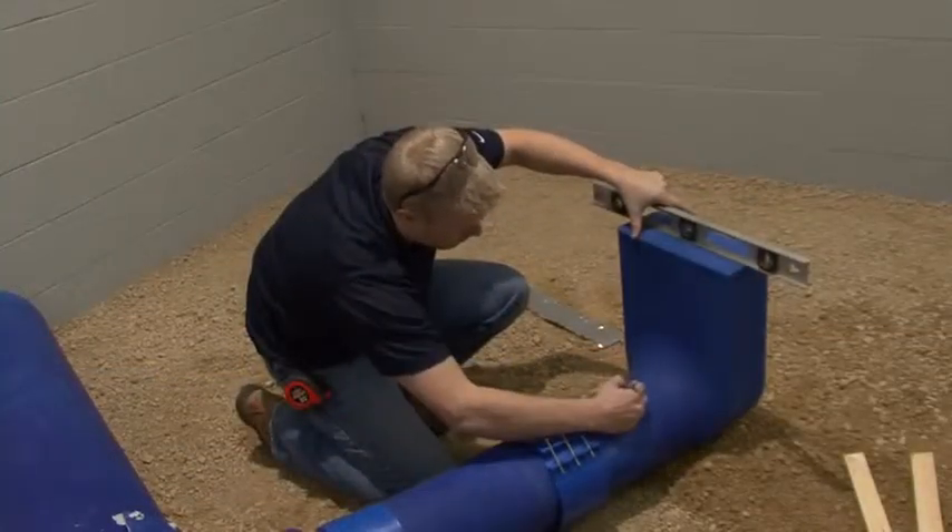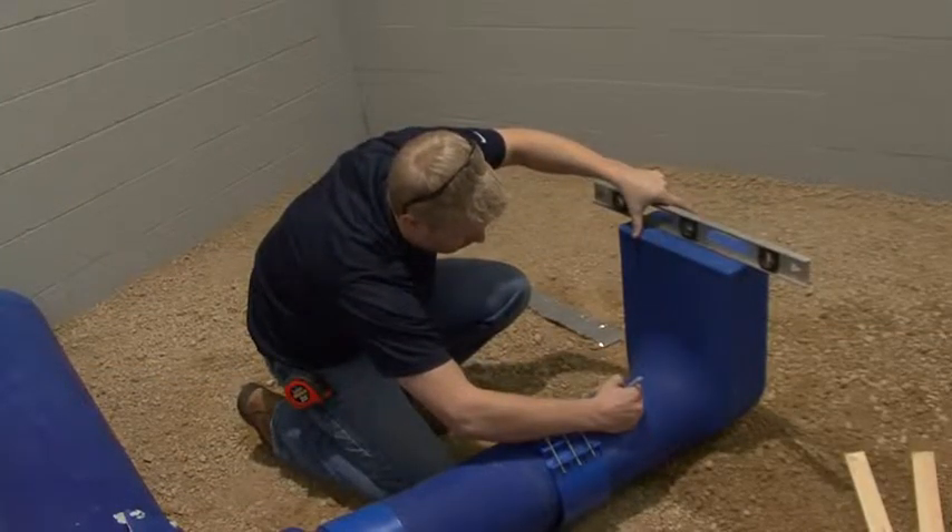Using a level, mark the duct that is to be connected. Also mark on the duct where the boot is plumb and level.